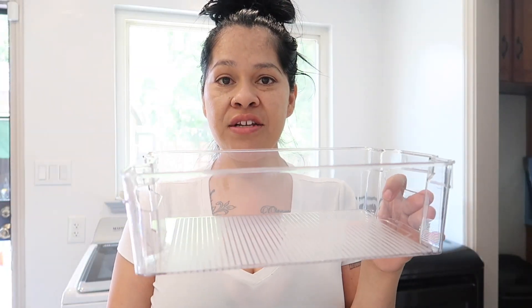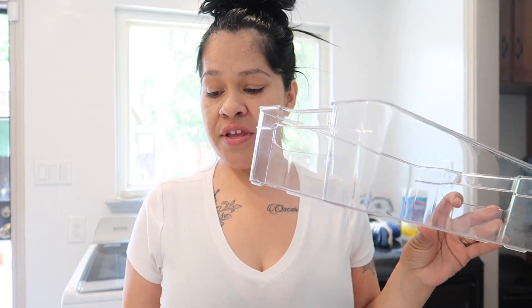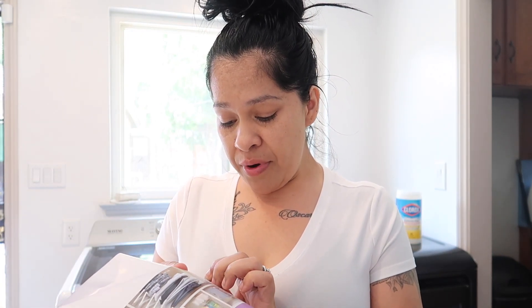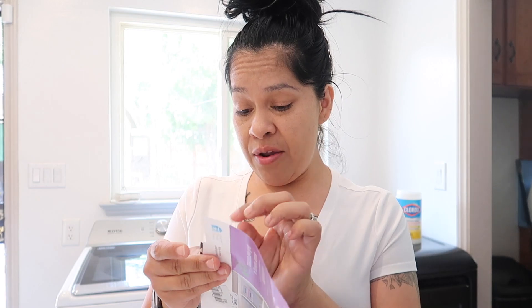I got these little plastic containers — I got three of them because I have two drawers. I grabbed one, two, and three of these. I've already removed the stickers and wiped them down. Regular price was $4.99 and they had them on sale for $3.99, which is just a dollar off. So I went ahead and grabbed three of these and I'm gonna go ahead and put them in the drawer.